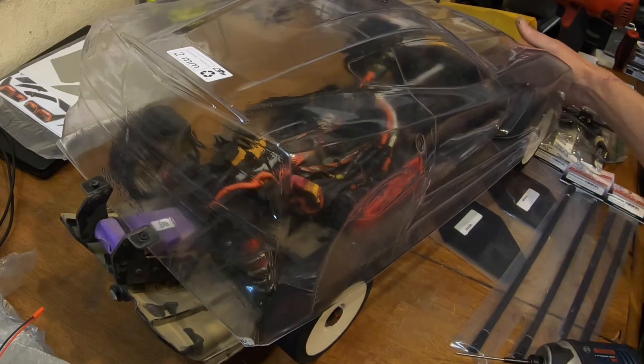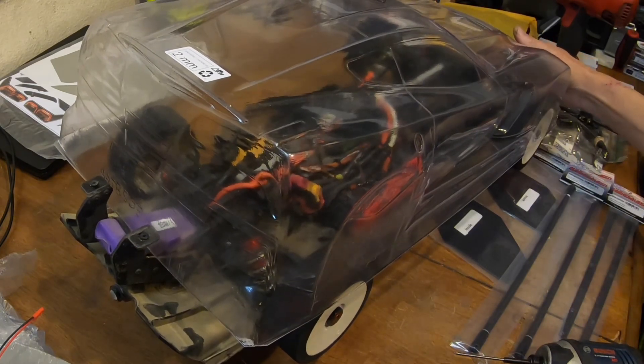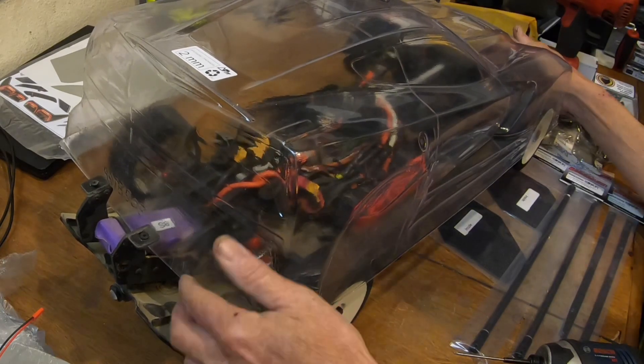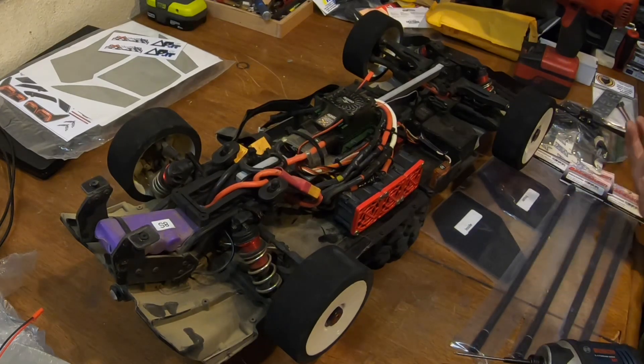It looks like it's going to be about that high, so I might be able to cut around the wing support. I will be showing you guys how to cut out a body. I know most of you guys already know how to do it, but I do have a few people out there that want to know how to cut out a body and fit it — how I do it anyway.